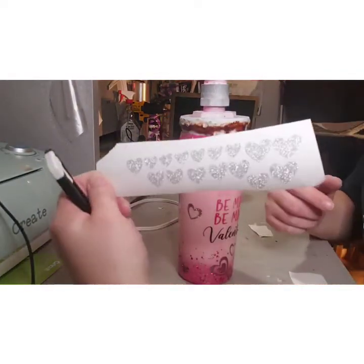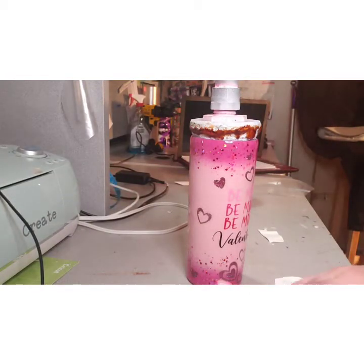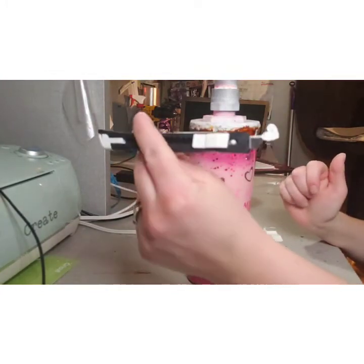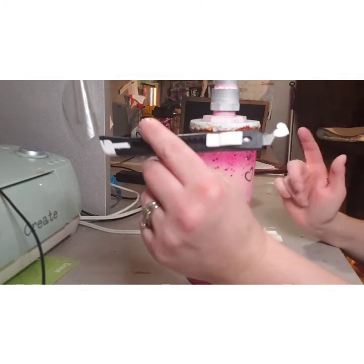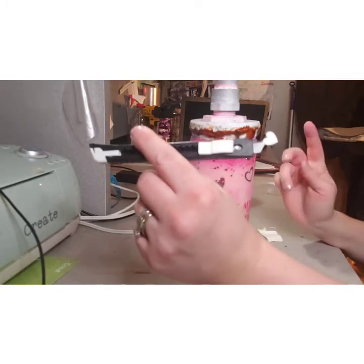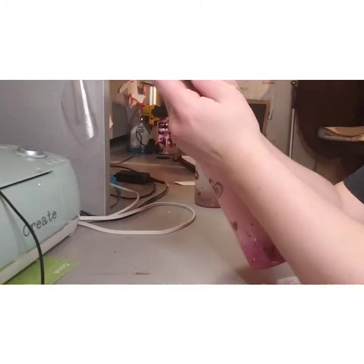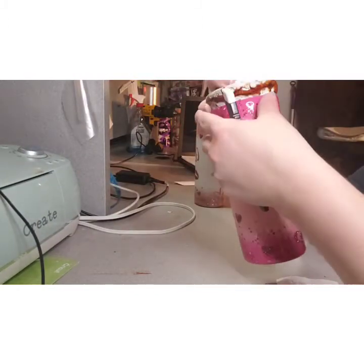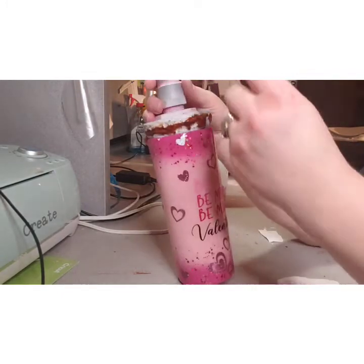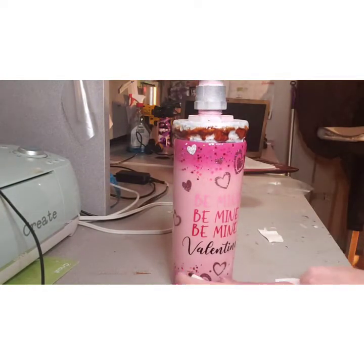Next I have these glitter hearts so I'm going to add some more little hearts on it. I just peel them right off. These little knives I got at Dollar Tree — you can get a pack of four for a dollar. They're very hard to find. I went to all three Dollar Stores near me and ended up buying six packs. I go through these like crazy. I'm just going to put them in random places and they'll stick right on there.